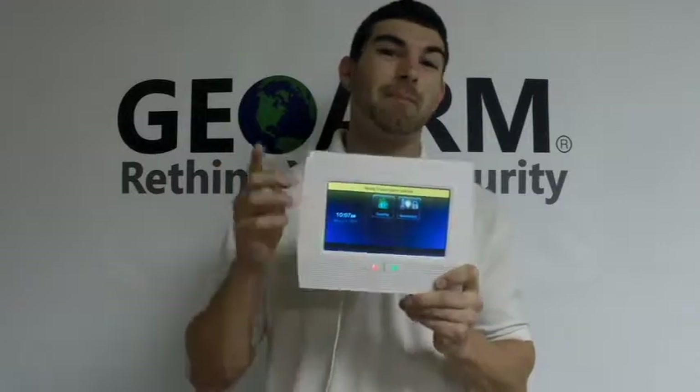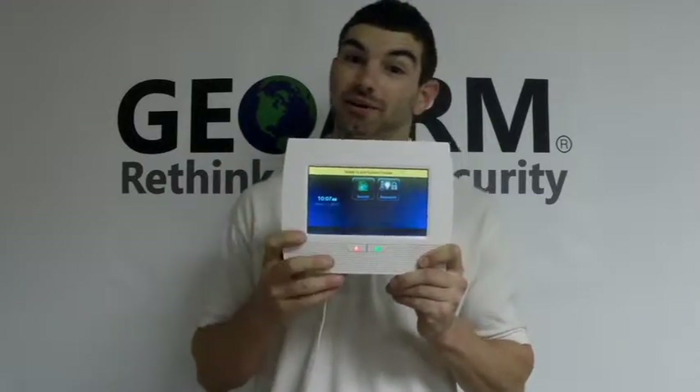The newest, latest, greatest, and best. I mean, look at that display. I'm very, very impressed with this thing.